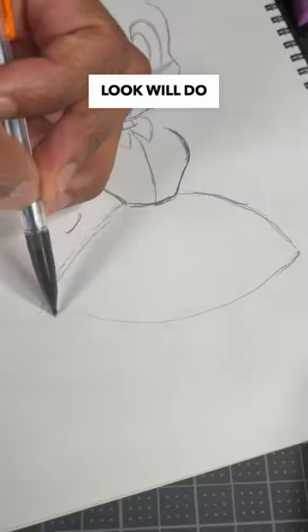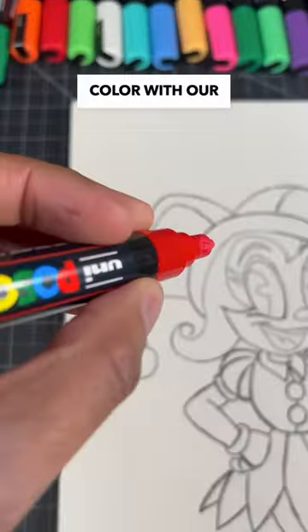I think a classic cartoon look will do the trick. Now that I have my sketch, it's time to add some color with our Posca markers.